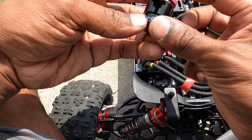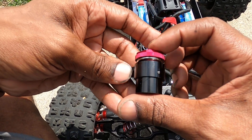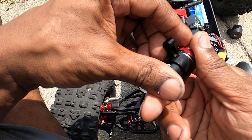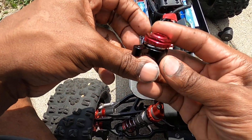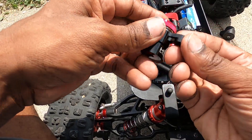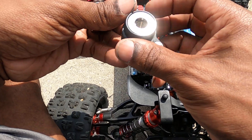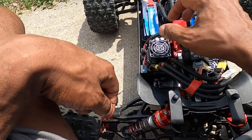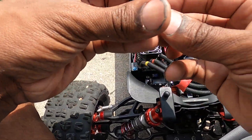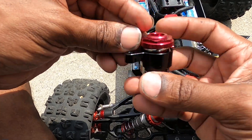I only bought two of them — I should have bought more. Anyway, this thing is really light, it's like 50 grams. The stock piece is 80 grams and it has that big cast aluminum momentum piece in there which is heavy as hell.